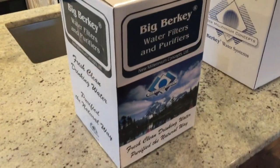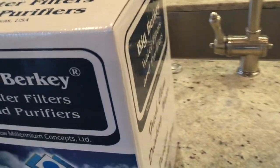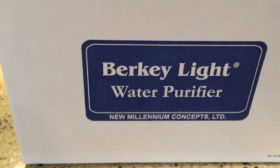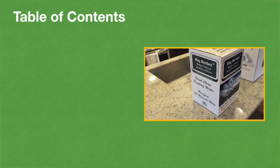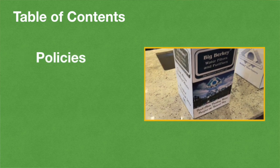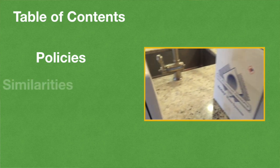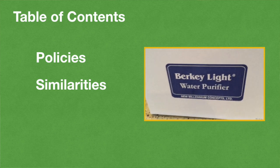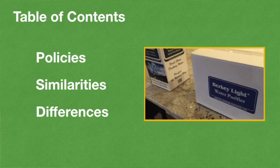When it comes to water purification at home, Berkey is one of the biggest names in the world. Since these two systems are the same brand and similar in so many ways, you may want to know the legitimate reasons why to go with one over the other. That's exactly what we're going to cover in today's video. We'll start by covering all the contaminants both filters remove or reduce, then what else they have in common, and finally the major things that set them apart and who each is ultimately best for.